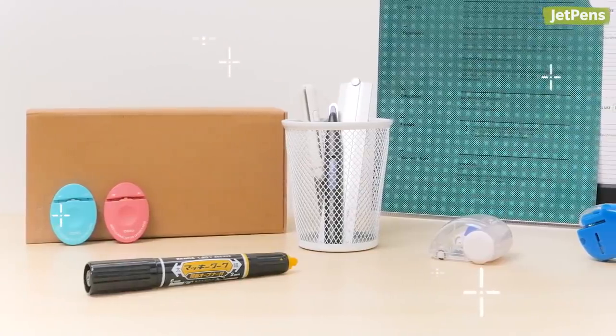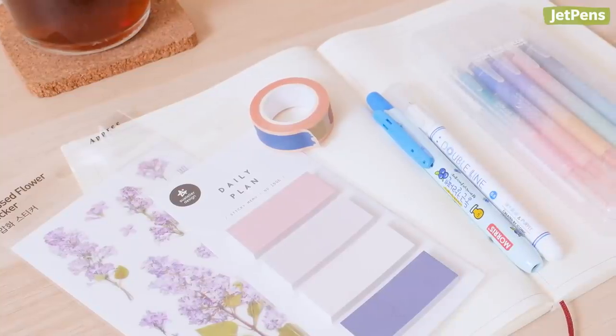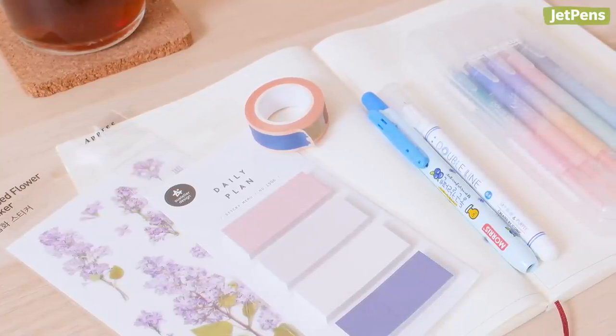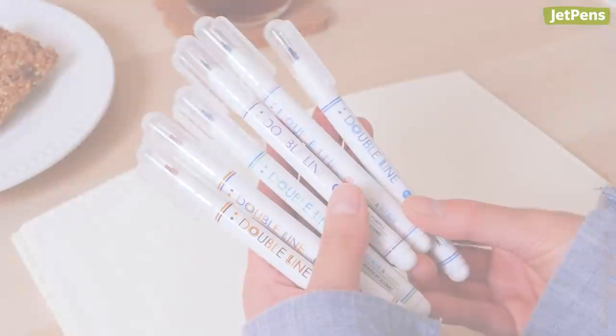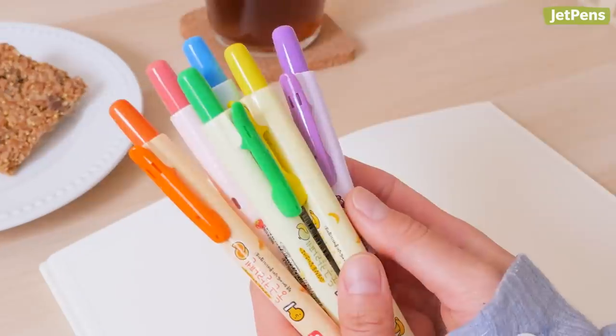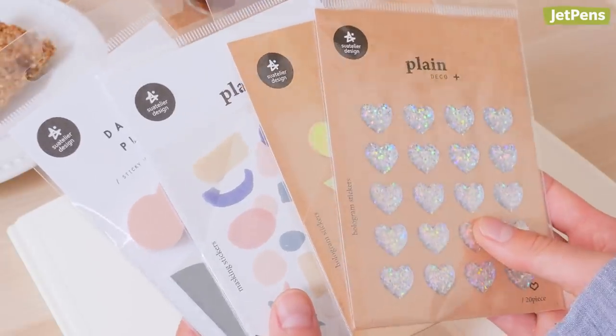We've shown you tons of Japanese stationery that you didn't know you needed. But now it's time to shine the spotlight on Korean stationery. We've picked six Korean pens, stickers, and a washi tape line that'll make you wonder, how did I ever live without this? Make sure to like and comment below if you want to see more videos like this. Let's get started.